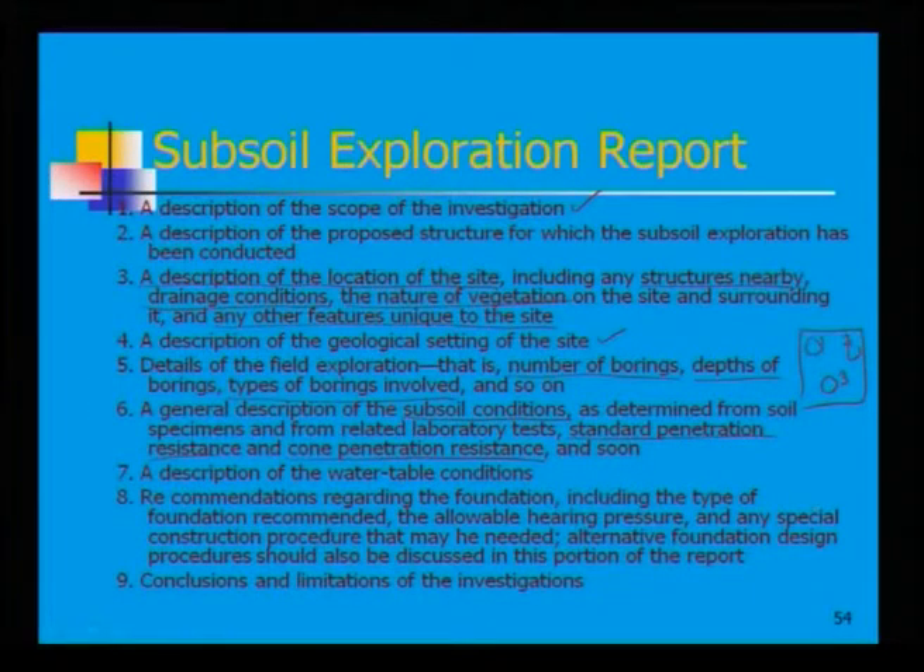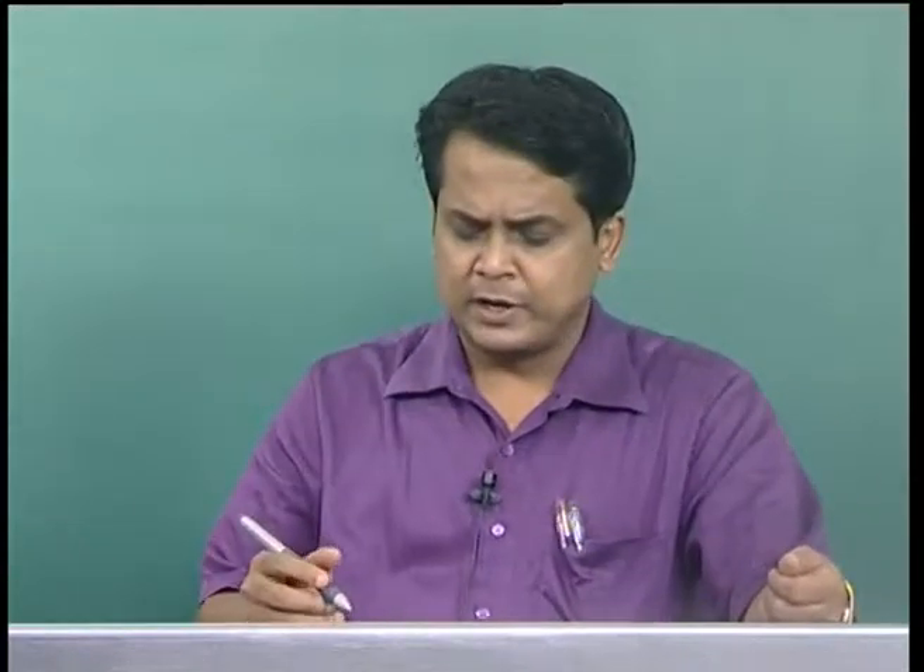A description of the water table conditions is required — whether the water table fluctuates seasonally or remains relatively constant. For example, in northern India, particularly Kanpur, the water table can drop to 20–25 m during summer but rise to 7–8 m depth below the ground surface during the rainy season. A complete description of these conditions must be provided.